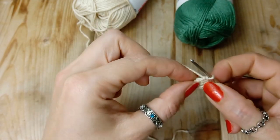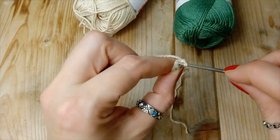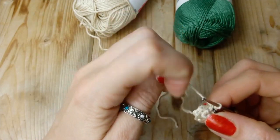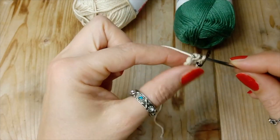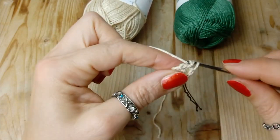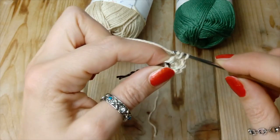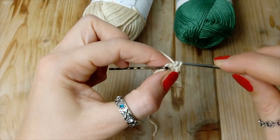Ora, sulla maglia che prosegue, è il terzo giro. Diamo forma e andiamo a fare sei punti bassi, quindi un punto basso sopra ogni punto. Mettiamo il marcatore. Andiamo a fare uno, due, tre, quattro, cinque, e qui l'ultimo punto: sei. E abbiamo finito il giro numero tre.